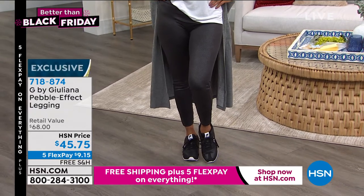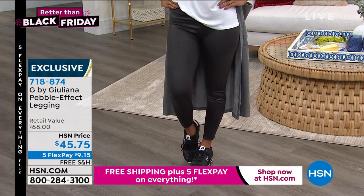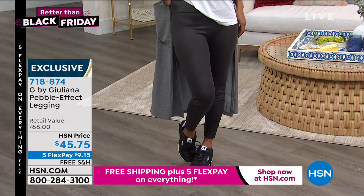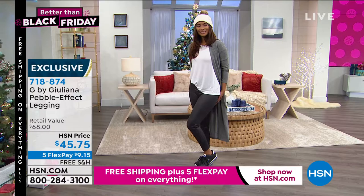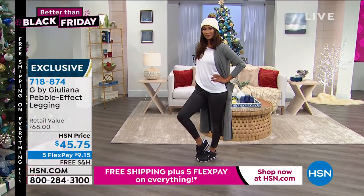These are not your normal type of leggings. If you've ever shopped for the pebbled type leggings, there's a very well-known brand, and their pebbled leggings are about $100 and some bucks a pop. This one gives you the pebbled effect, but you don't feel it. It camouflages your legs because of that pebbled effect, and it gives you the look of leather. Super cool!